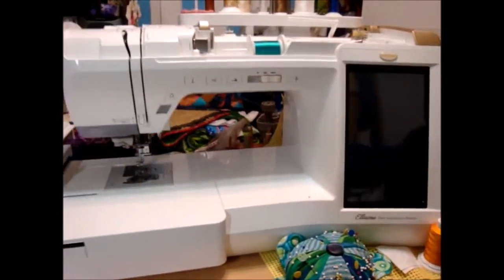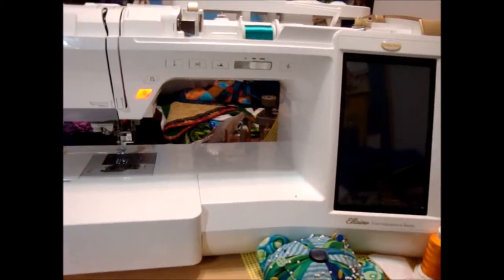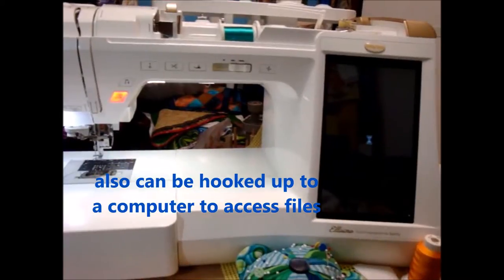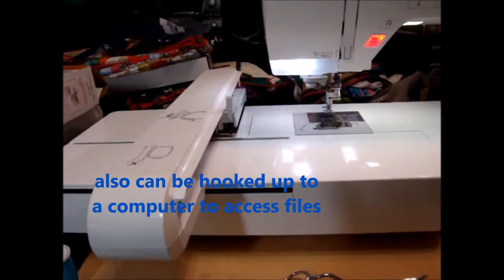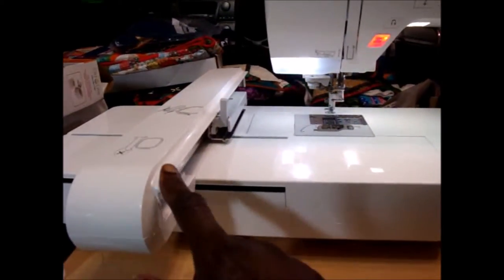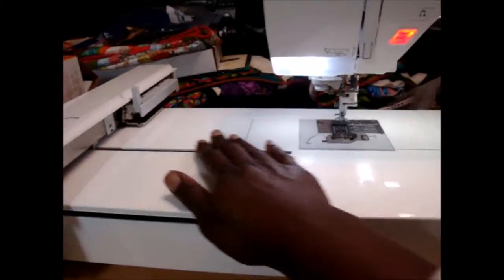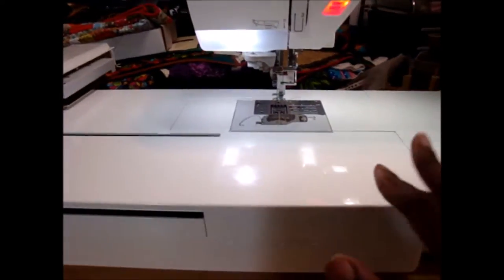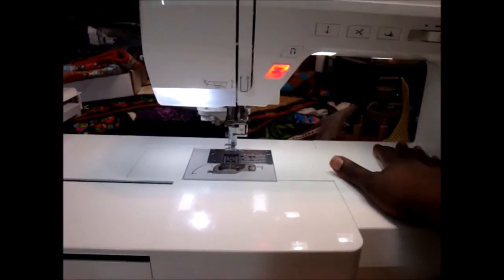My fifth machine is the Baby Lock Elissimo. I really thought when I got the Elogio that would be my last machine, but this is actually going to be the last computerized sewing machine I purchased. It takes a flash drive and has a very large embroidery area — up to eight by twelve inches. I can park the embroidery unit over to the side and have the whole area for machine quilting. It's not my favorite for machine quilting, but I do use it for bed-size quilts.